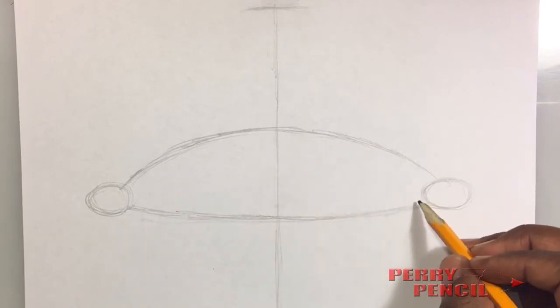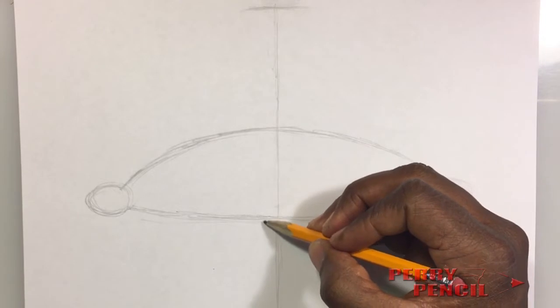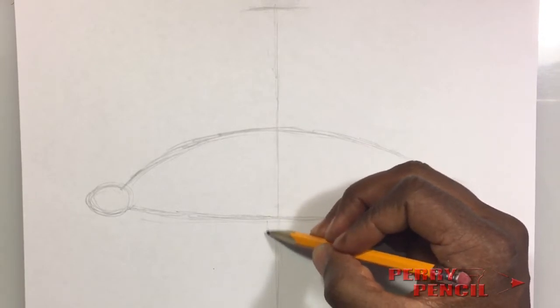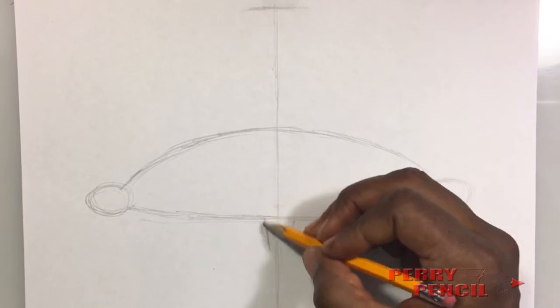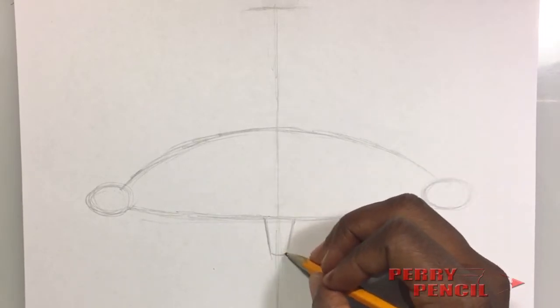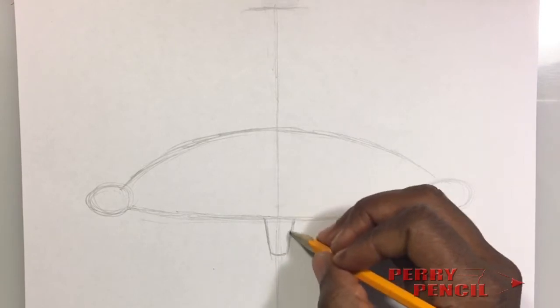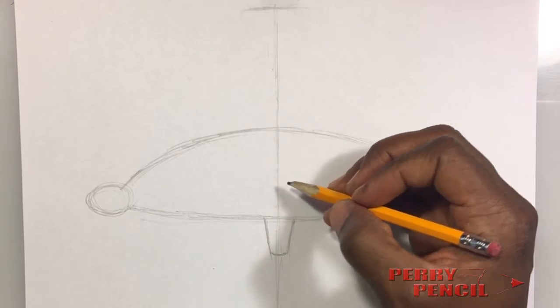Now once you have this shape, we're going to go ahead and put his neck in. For his neck, it's literally two lines that come and meet at a point on an angle just like this, and you can close it off with a little curve like this.